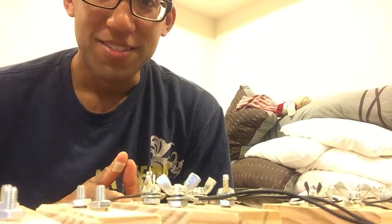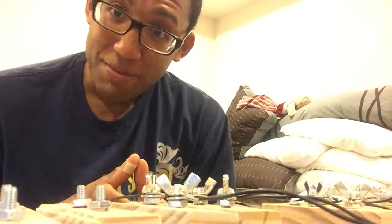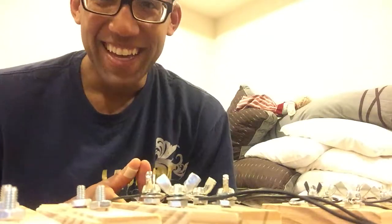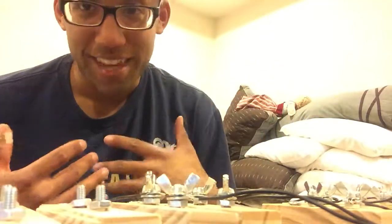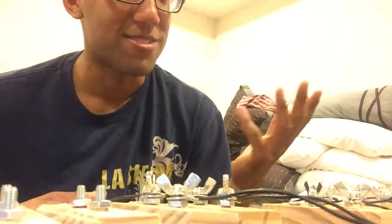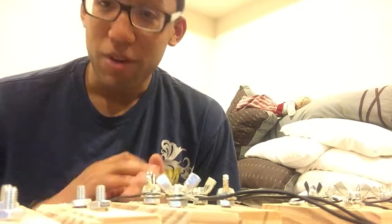That's 32 of these and it takes a while. I recommend if you have an iPad or a laptop, put on a movie and get some background noise going, otherwise you'll lose your mind. I'm currently watching a documentary on Netflix right now. Have at it.